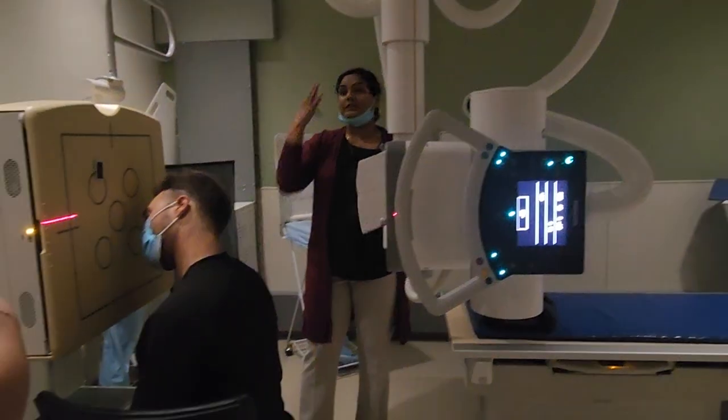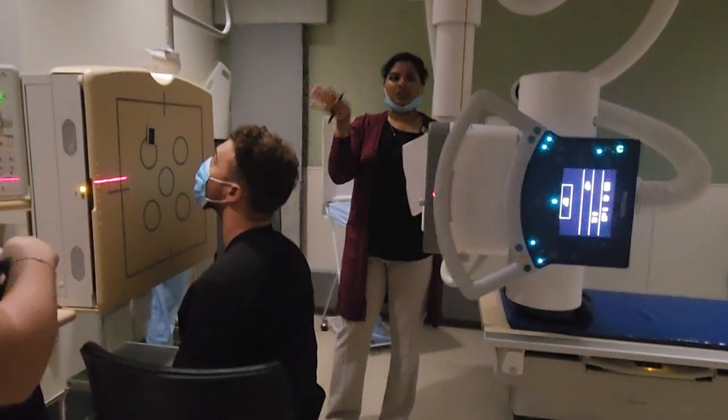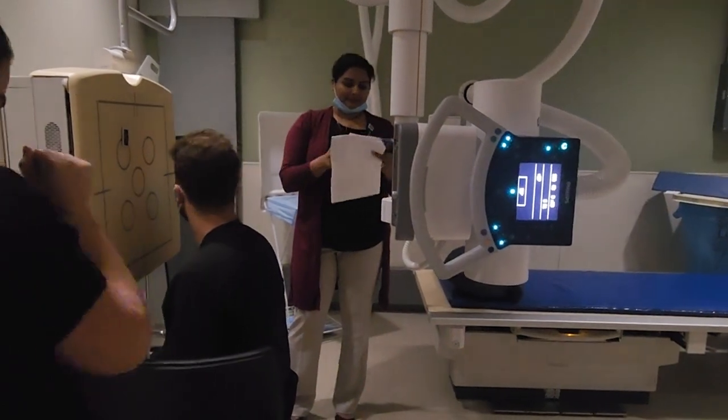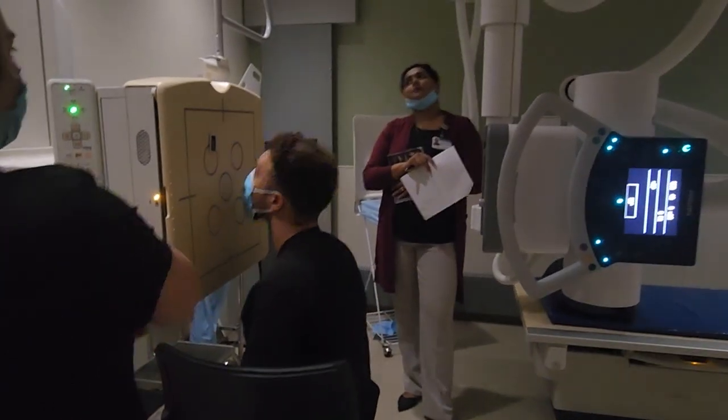That was your PA Axial Caldwell for your sinuses. What are we angling? The patient — 15 degrees. For sinuses, it's the patient. For the cranium, it's the tube. How would you describe the angulation of the patient? Cephalic — because we're going up towards the head.